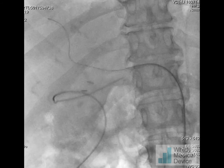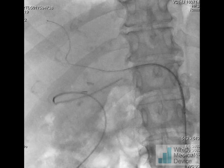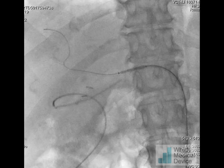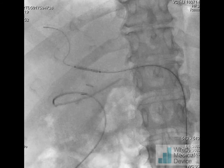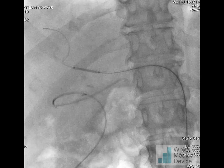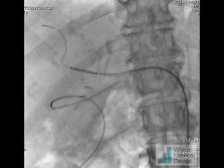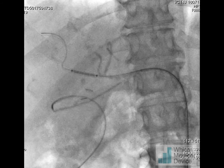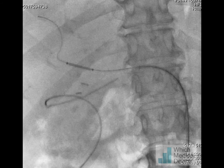Here you can see the stent being passed up through the destination sheath. It's balloon-mounted and tracked very easily through the sheath and along the right hepatic artery. You can see a small amount of residual contrast in the pseudoaneurysm to confirm correct position, and we can further confirm that by injecting contrast through the sheath, showing it's not covering any of the right hepatic artery branches.